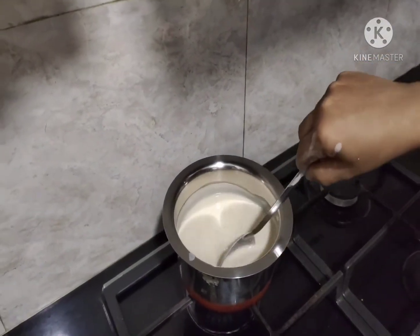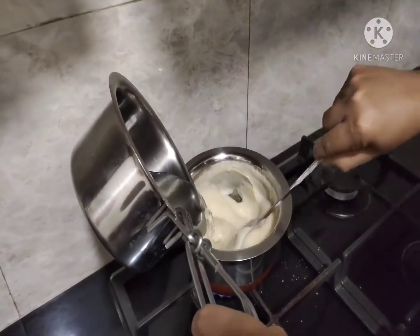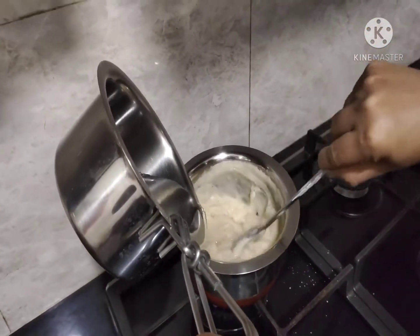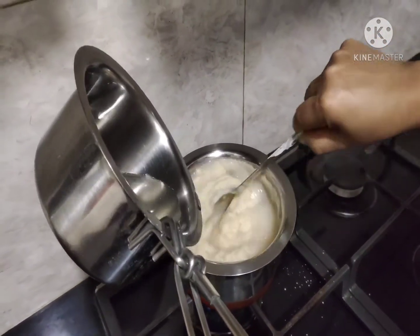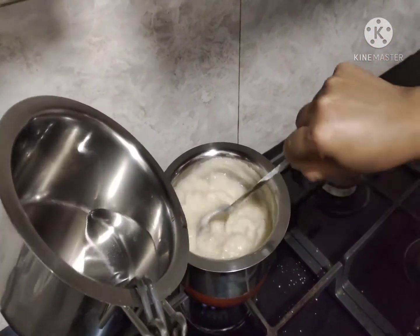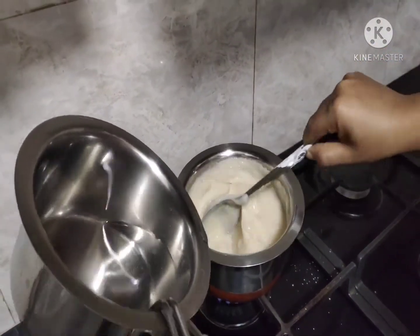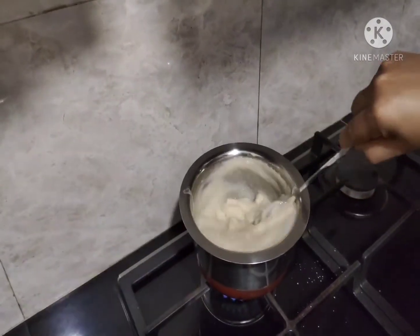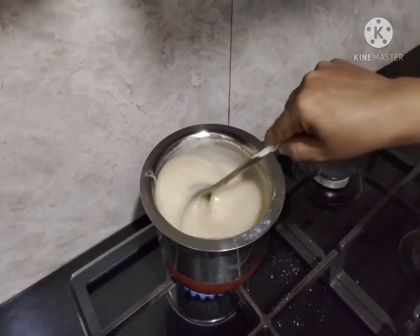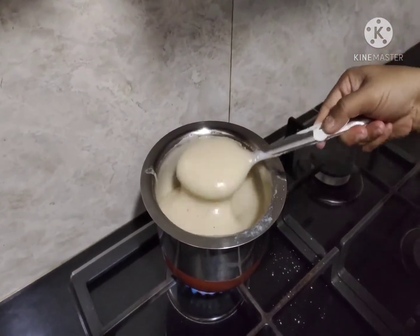Keep the gas on a low flame. It may require additional water, so add hot water — don't add cold water. You have to add hot water to get the flowing consistency. Stir it well until you get a flowing consistency. You can see I am stirring it continuously, and now it is ready — it is in the flowing consistency.